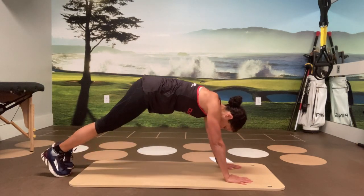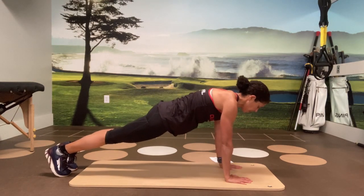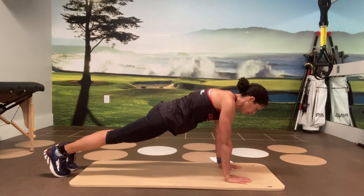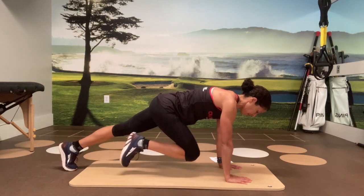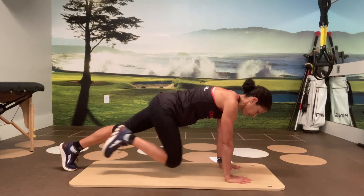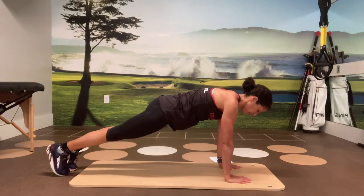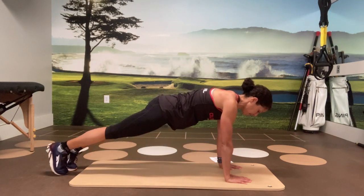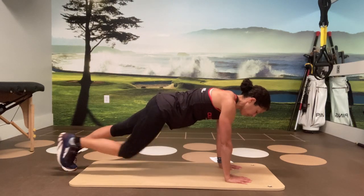For mountain climbers, starting again in this plank position, holding yourself — everything stays even other than the leg that's moving. I'm going to do these one leg at a time. And here's your four, three, two, and one.